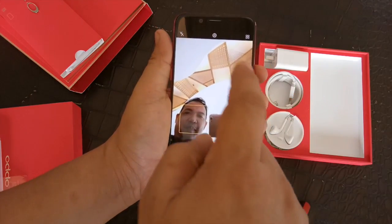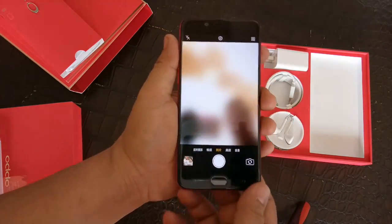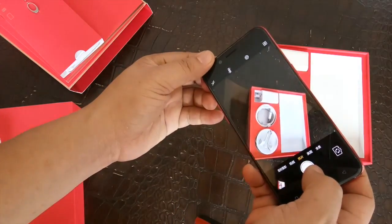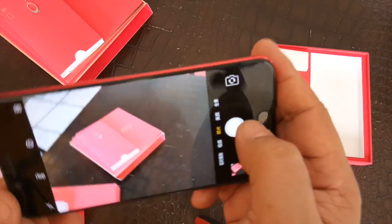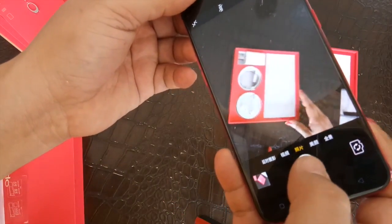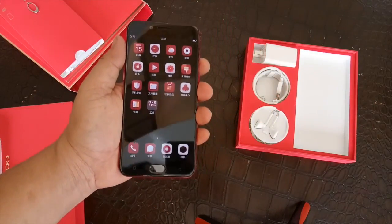We also did a quick test of both the front and rear cameras and we've seen that it snaps very fast, as you can see in the actual video right here. Considering we only had ambient lighting when we did the unboxing of this, it's very fast.